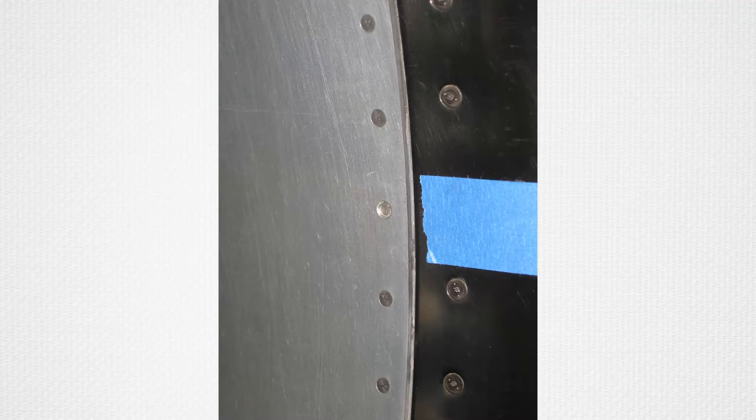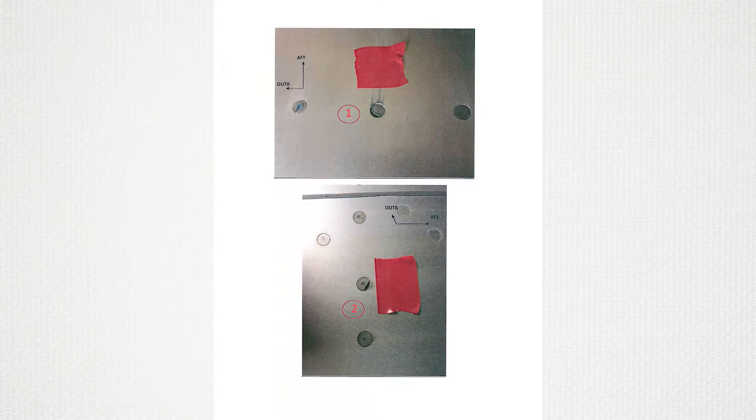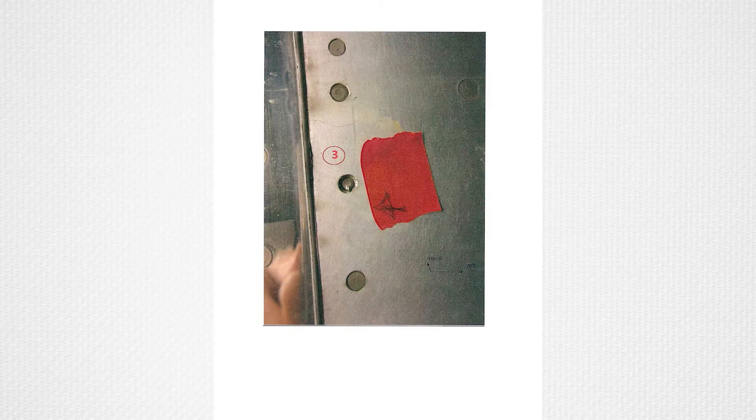When loose, broken, or missing fastener heads are discovered in the inlet barrel, the following preliminary instructions are to be followed in order to provide engineering with the required information to assess and determine appropriate repair actions to be accomplished.